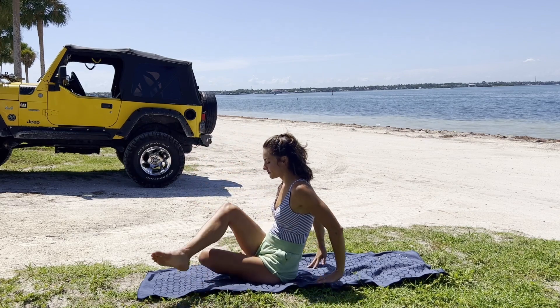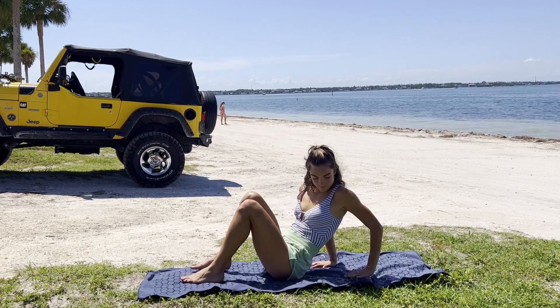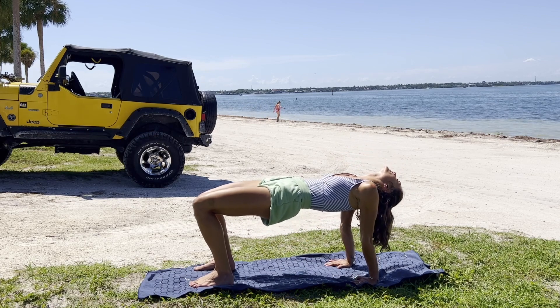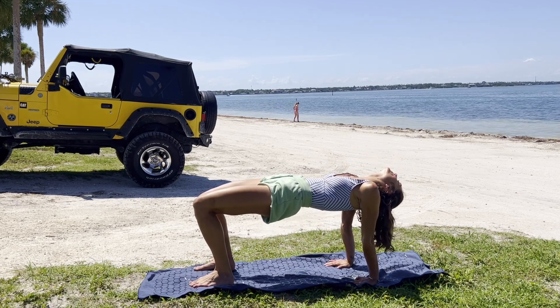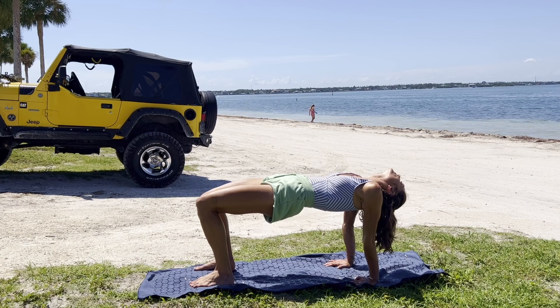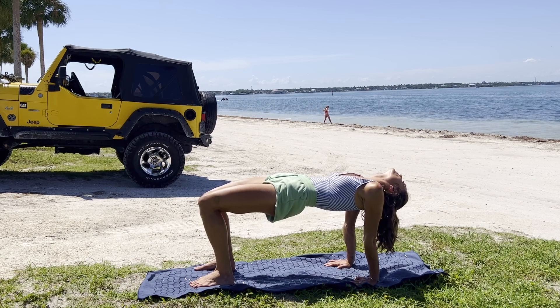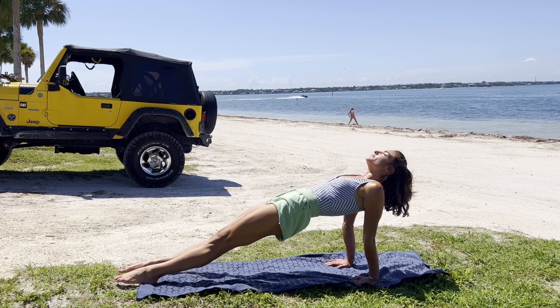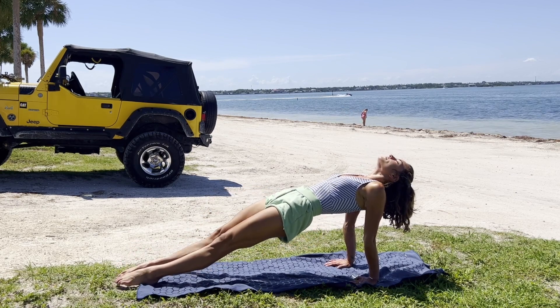Exhale to unravel. Taking the hands behind us and pressing the pelvis up into reverse tabletop, letting the head hang back if that feels okay, squeezing the glutes together. Option to extend the legs along for upward plank pose.